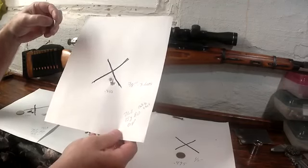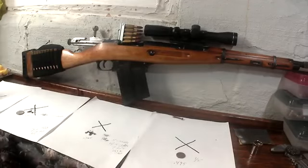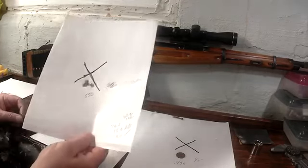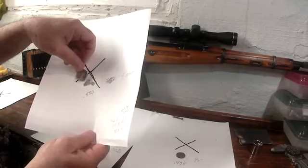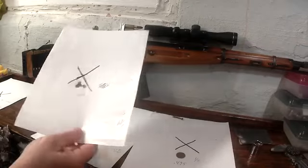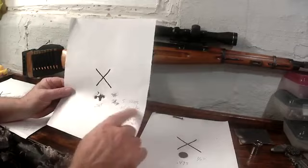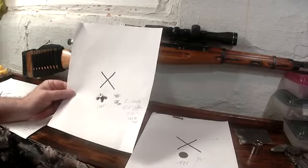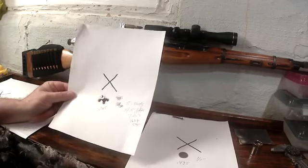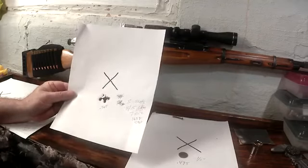I got some interesting results. There's one I can cover with a dime — a 0.410-inch group, three shots, with 15 grains of Blue Dot. Then I shot five with the same load — there's five shots with a quarter to compare — that was a 0.550-inch group for five shots. I had another load I thought was Unique but I checked and it was actually Green Dot — five shots, a 0.765-inch group.